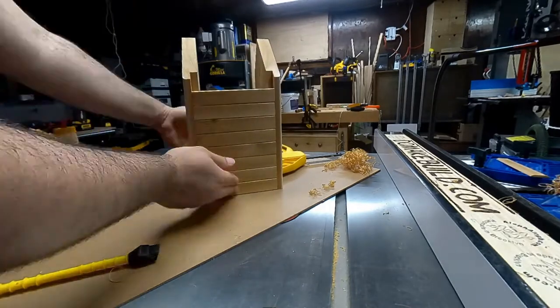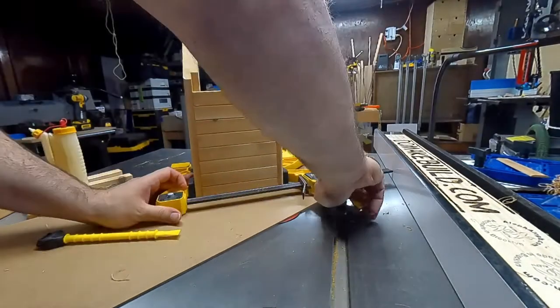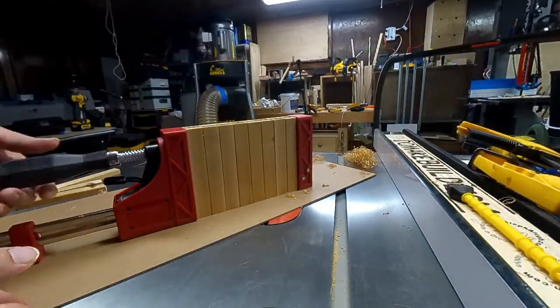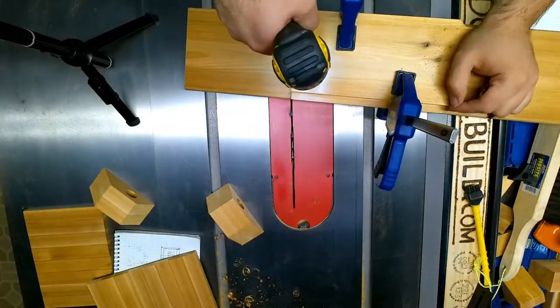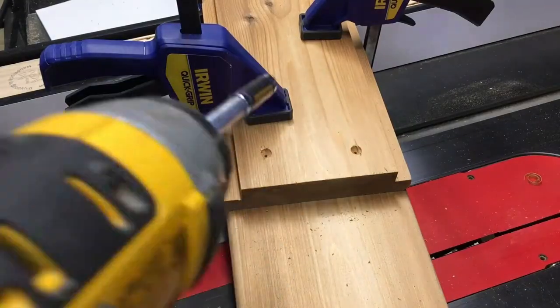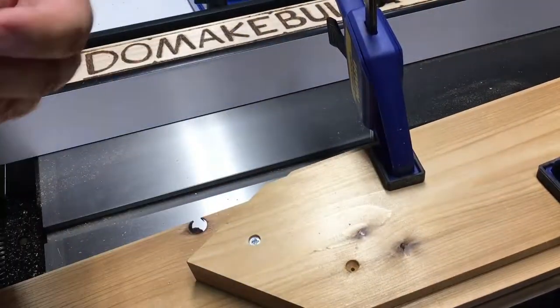I had one clamp on the back end so that everything was straight and equal, then I put pressure on the front and clamped them all up together. Then I attached the backboard to the main board that would attach to the post I'm putting this up on, and I made sure the two pieces were clamped together while screwing them in so they wouldn't shift.